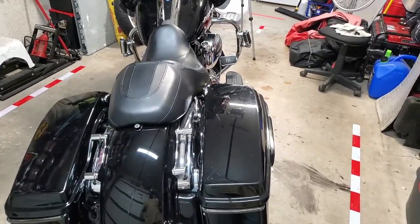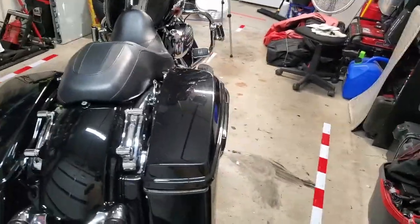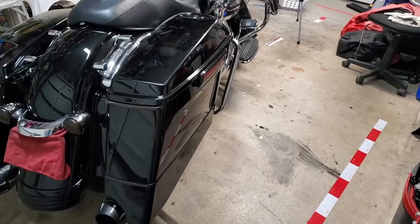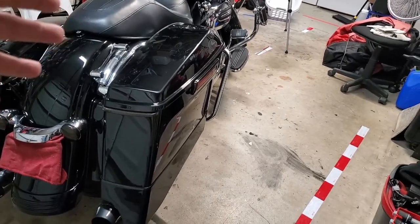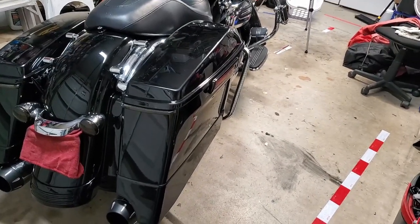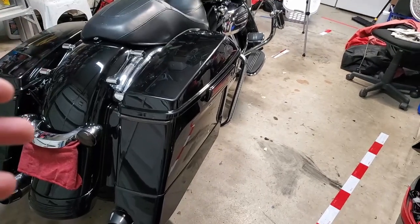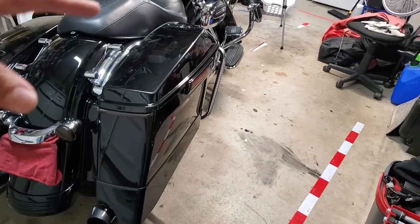What's up guys, welcome to Mikey Yourself. Today is Review Wednesday, and for today's video we're gonna cover the saddlebag extensions I put on my 2017 Road Glide. I've had them on for a little bit, and as usual I like to revisit things I've done to provide feedback on whether or not it worked out in the longer run — because right after you buy something you feel good about your purchase, but then after that honeymoon phase you wonder if it was really the right move.